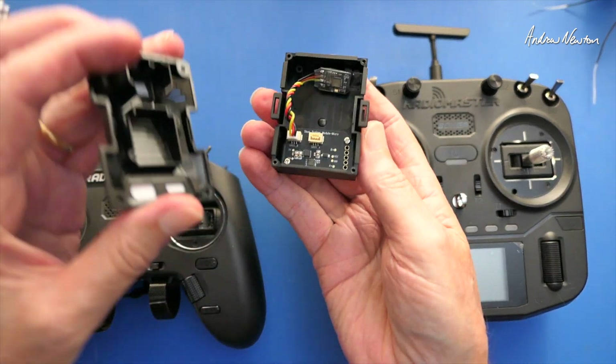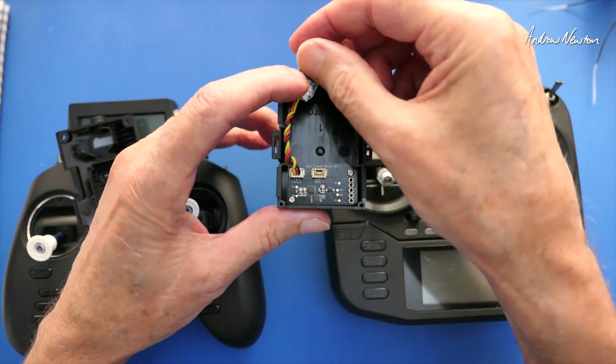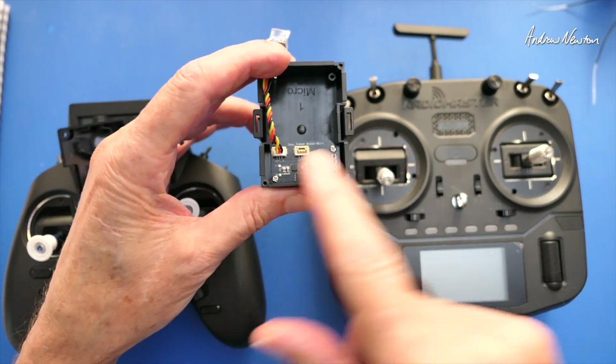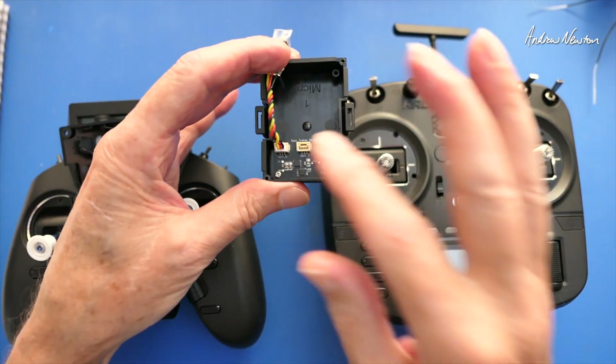There are just four screws here to open it up. If you have a look inside, you can see there are a couple of sockets, and you plug your S-Bus receiver into either one of those sockets. It is S-Bus B for the Boxer radio, or S-Bus A for the TX16S. In the nano size there's only one socket.